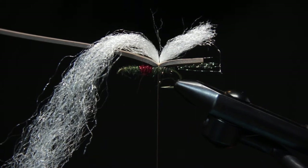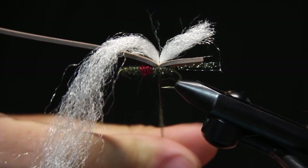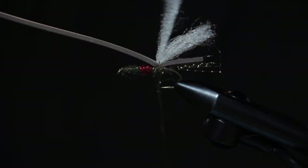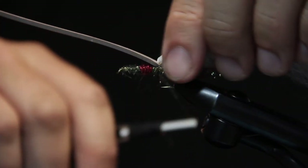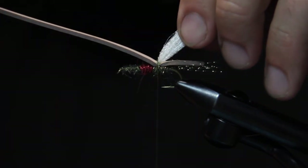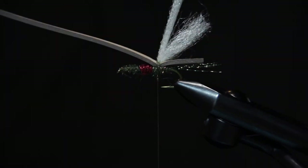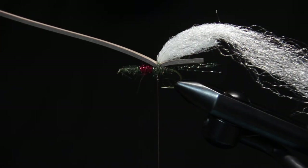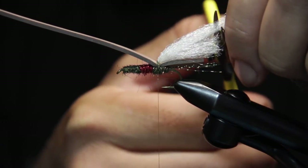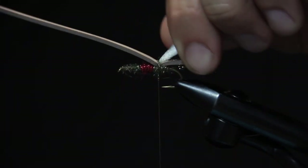Taking some more peacock ice dub here. I'm going to pull this wing back, in effect kind of doubling the volume of the wing, and wrap this dub rope through there. I did not tie the wing down — I just kind of used that dub to pull it back, have it stand back. It's not actually tied down on the second wraps. I'm going to cut that even with the wing. That's our back wing there.